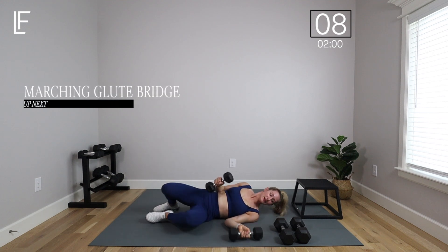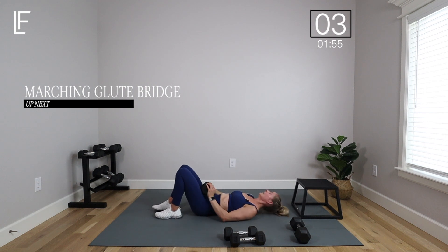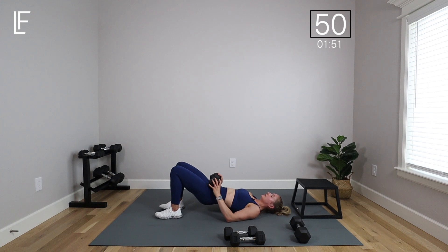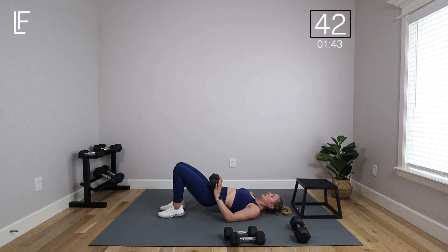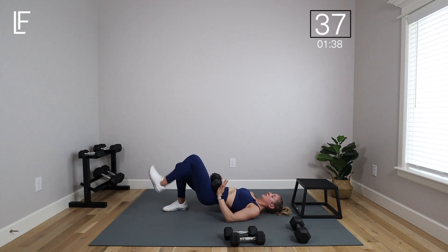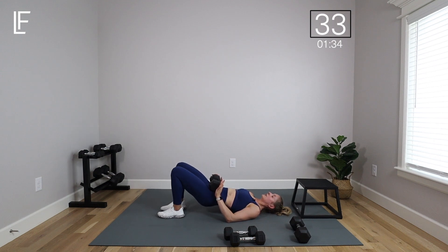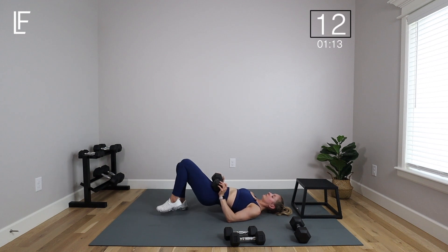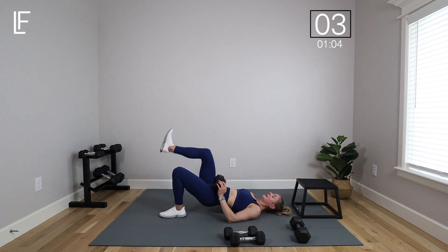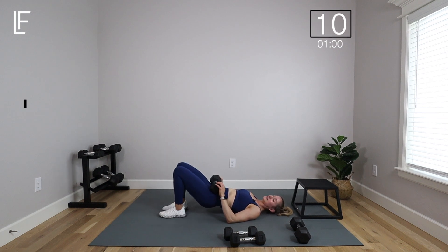Moving on to that marching glute bridge — I like my heavy weight for this one, but use a weight or not. Drive up through those hips, squeeze the booty, one leg up at a time. Minimize that rocking — usually that means slowing down and really focusing on driving out of that heel while creating a stable base of support. Keep that pelvic floor and core really engaged. Finally feel like I've caught my breath, but those glutes are still really working.